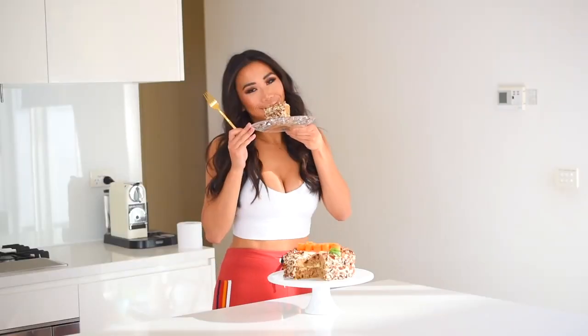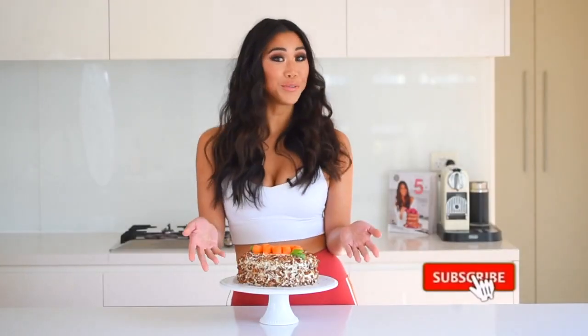Thank you so much for watching — I really hope you try this recipe at home. I guarantee your friends and family are going to love it and won't realize it's packed full of vegetables. Make sure you hit the like button, leave a comment, and subscribe if you want to see more videos like this. Thanks again, bye!